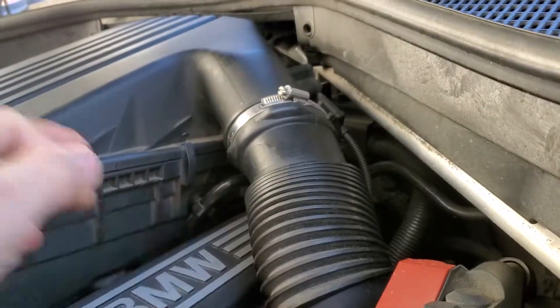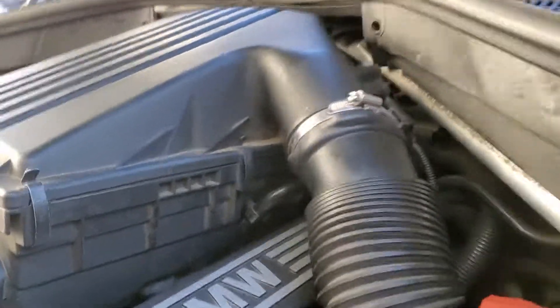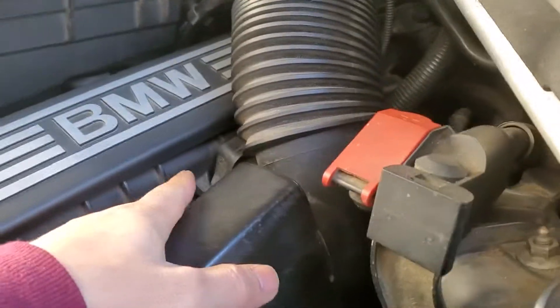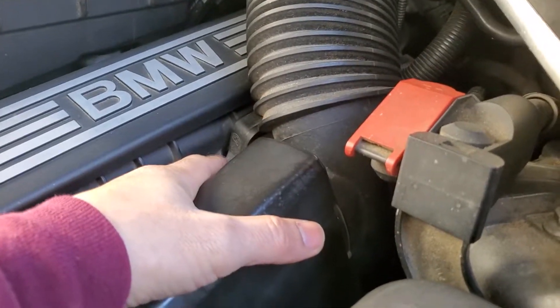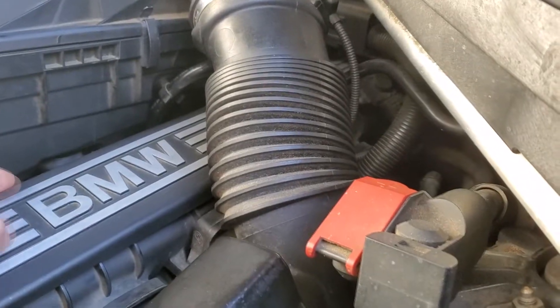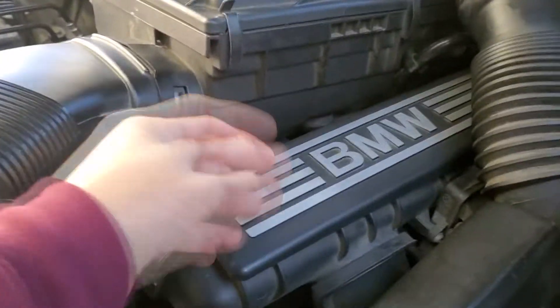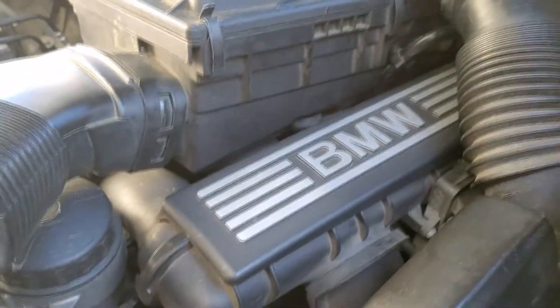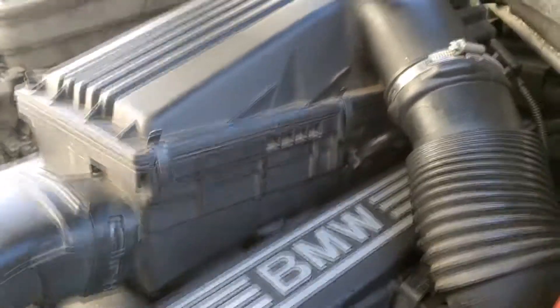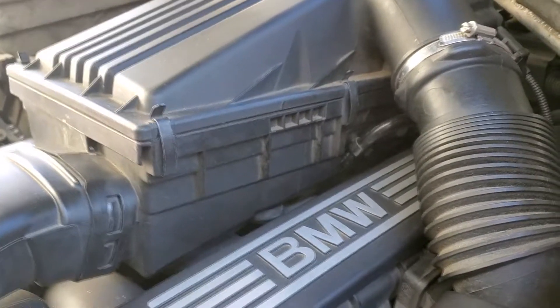There's another thing to look for — there are some diverter valves on the bottom right here. Check those, as sometimes they need to be replaced. Also check the PCV — they call it the oil housing separator — it has some tubes in there. That's all you need to check if you have the P0171 associated with P0174 problem.